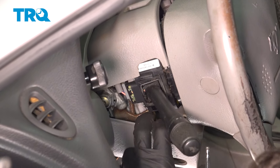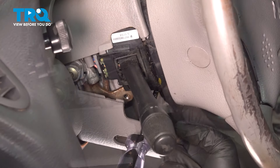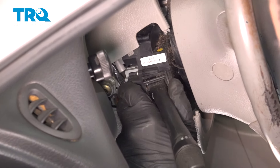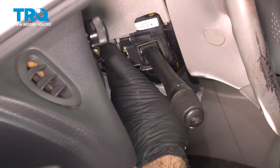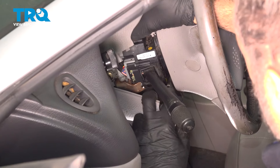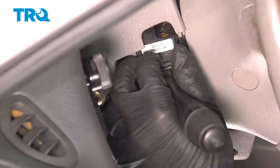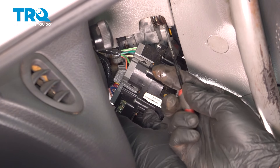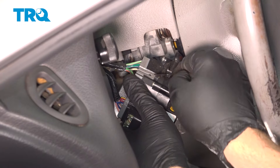On the bottom side, there's one right on the bottom of this control unit here. Go ahead and work the signal lever out. I'm going to remove these electrical connectors off the back side using a small pick — go underneath this little tab here, gently lift up, and work that connector off.